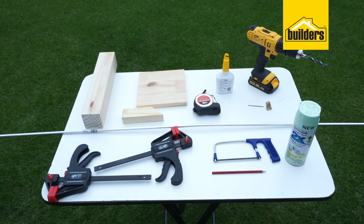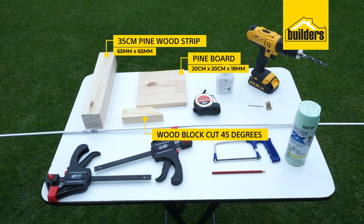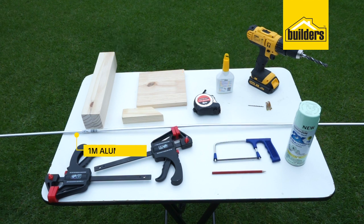The tools and materials required to complete the task are: 135 centimeters strip of pine wood 65 by 65 millimeters, a wooden block cut at 45 degrees, one pine board 20 centimeters by 20 centimeters by 18 millimeters, and one meter of aluminum piping 8 millimeters diameter.